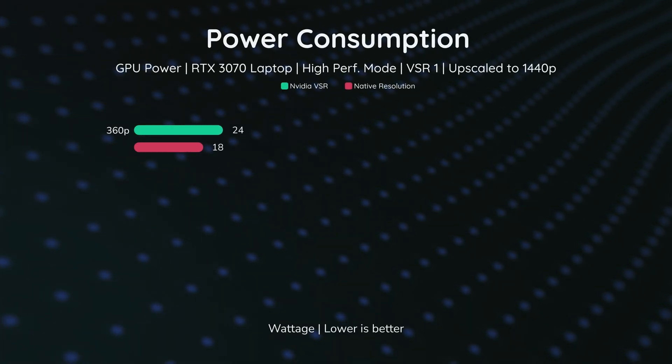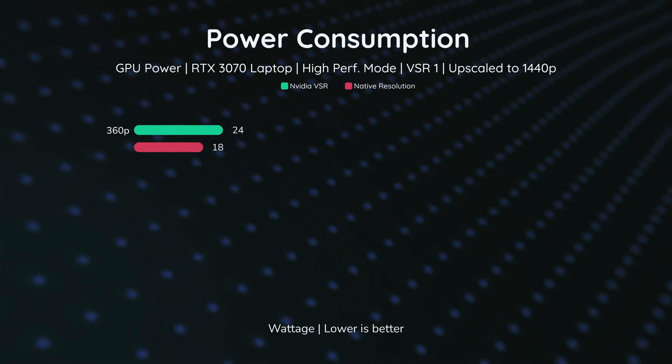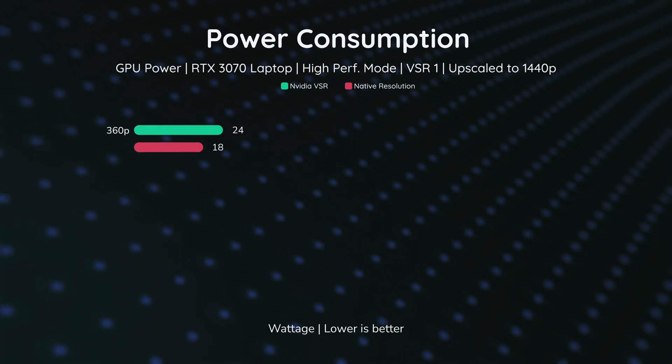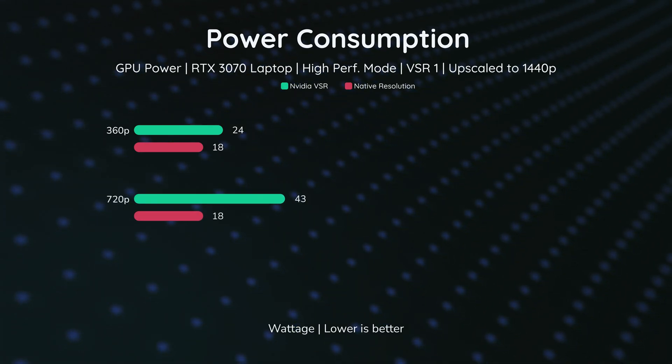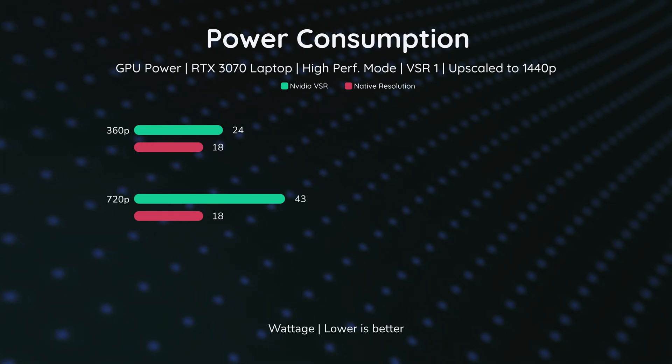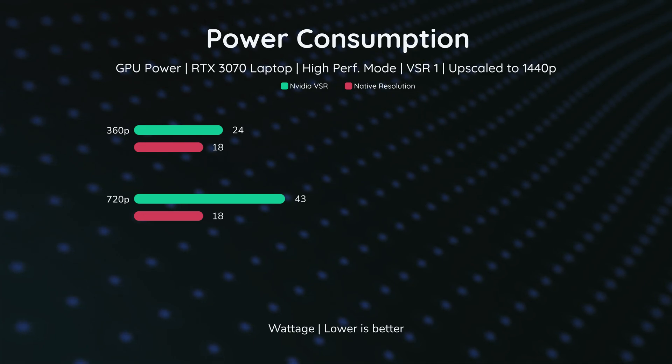Looking at 360p native, the GPU uses around 18 watts. With VSR enabled, it goes up to 24 watts — not bad. However, at 720p the power consumption jumps up to 43 watts, which is a huge difference compared to 360p.